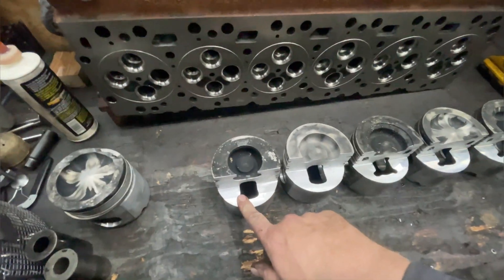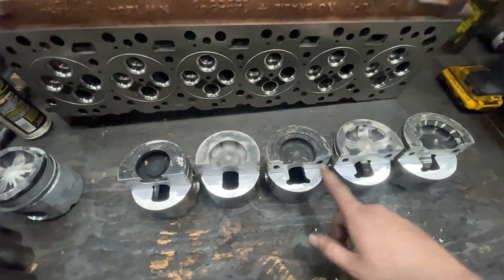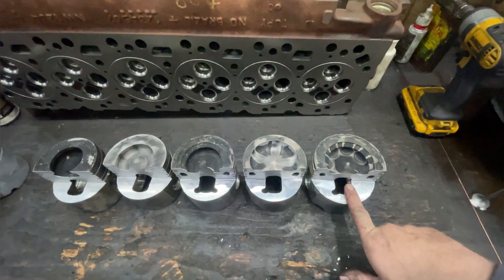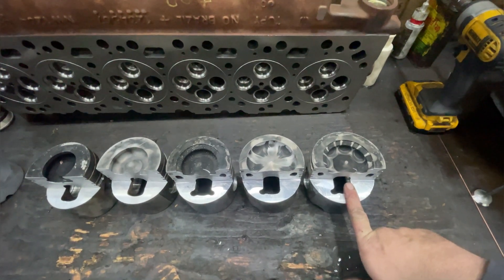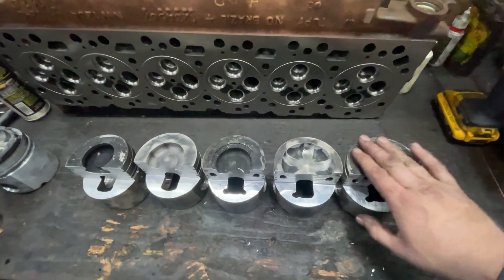So in order here: this is a 12-volt piston, this is a VP44 piston, this is a 305-horse common rail, this is a 325-horse common rail, and this one is a 6.7 — early 6.7. And then some of the later 6.7s and cabin chassis are like this too.